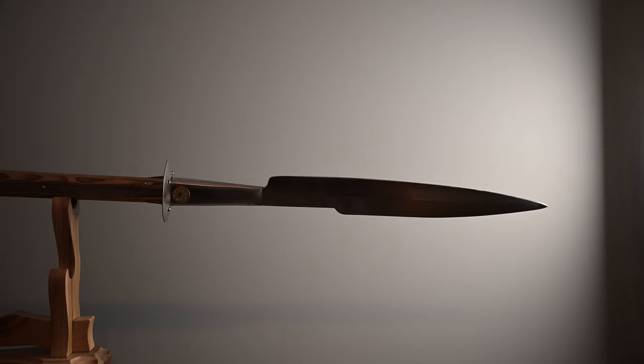Hello there, sword friends. Today I have something sword adjacent for you. It is a sword on a stick, or a 15th century glaive from Arms and Armor.